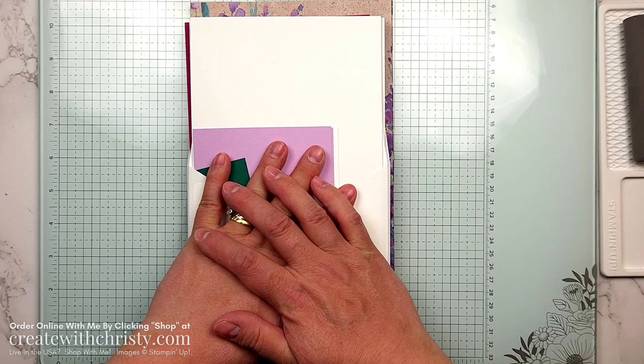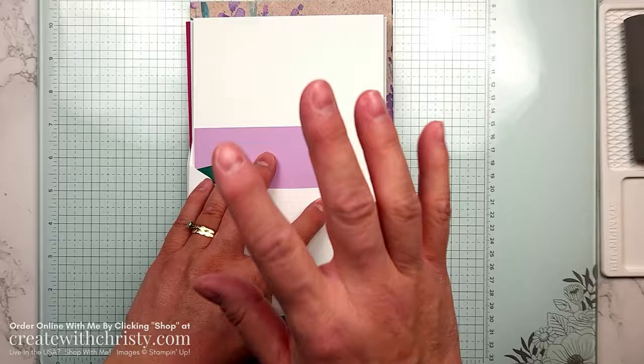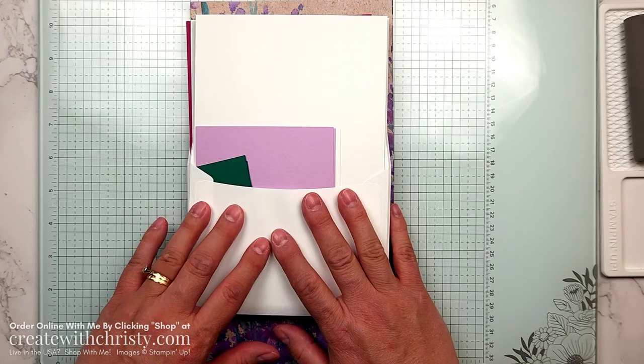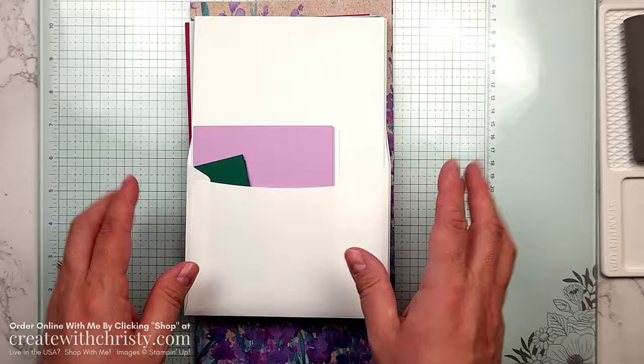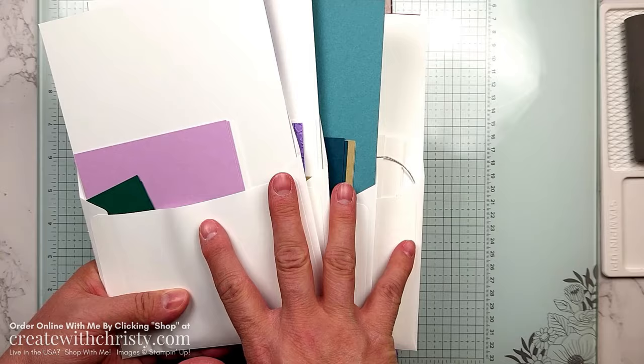This is for the month of March 2024. I'm featuring the Painted Lavender Bundle and also the Perennial Postage Bundle. There are two add-ons — I'll tell you about that in a little bit — but first I want to show you everything you get if you're a member of my club. It's $39.50 a month, and you get a pack of card kits — four card designs, and you make two of each.